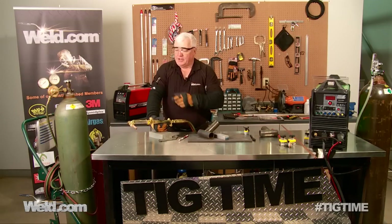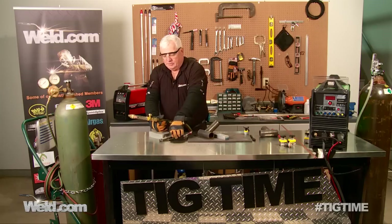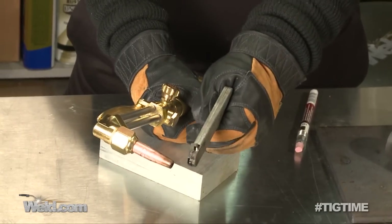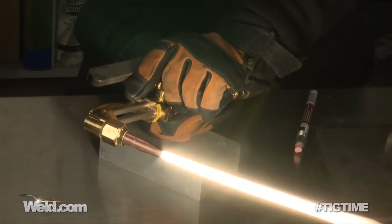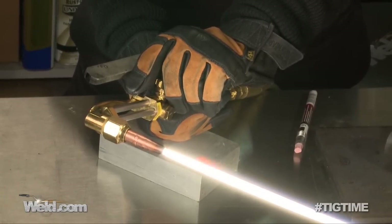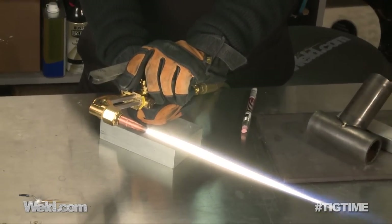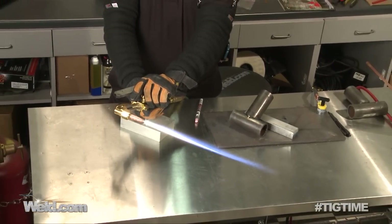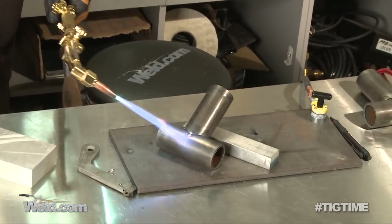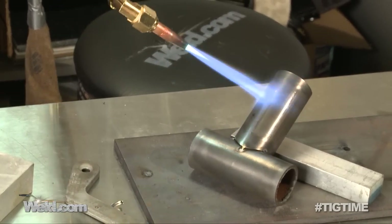If you have an oxygen-acetylene rig with a cutting tip, make sure you flip the lever back because all we're using this for is preheating. I'll turn a little bit of the acetylene on and very quickly after it lights, turn the oxygen on. I'm going to adjust it to get close to a neutral flame — I don't want an oxidizing or a carburizing flame. I just want to do a little preheat without any contamination. We're at room temperature right now, and it'll probably take three or four or five minutes to get this to 300 degrees.